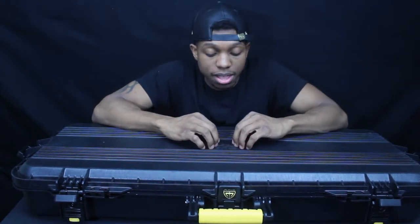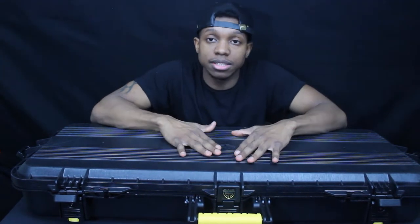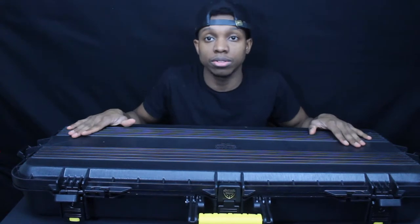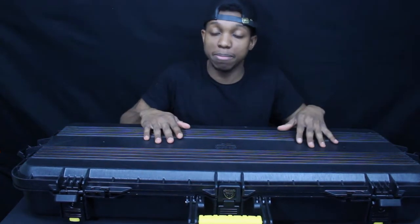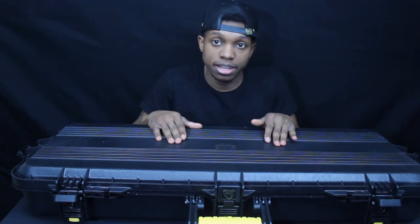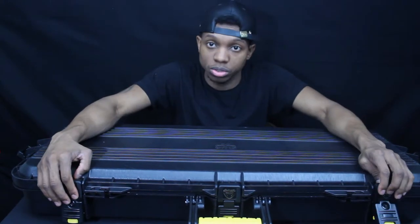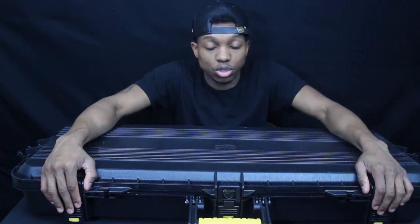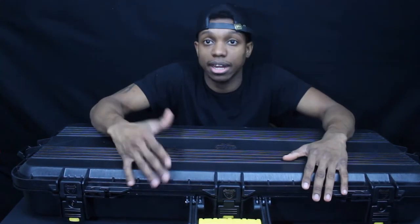Now let's move on to gripes. I don't have many gripes about this case, but my one gripe is the weight. This case is already 12 pounds, and when you add everything else — your gun, batteries, and other gear — it gets heavy. And this case does not come with wheels, which I guess is the drawback of paying such a low price for a high quality case — they've got to cut corners somewhere.